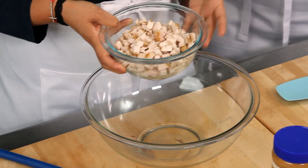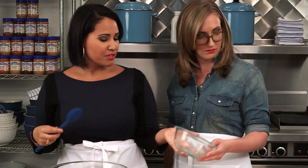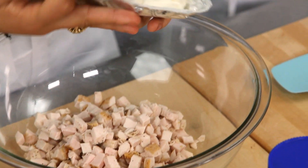So starting off with a little bit of chicken. This is just some chicken breast that I cooked in the oven. And if you don't like chicken, you can actually do shrimp — so it's pretty flexible. Just get that in the pan and then we're also going to add some softened cream cheese.